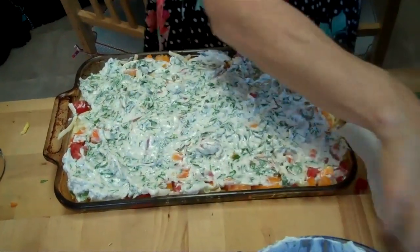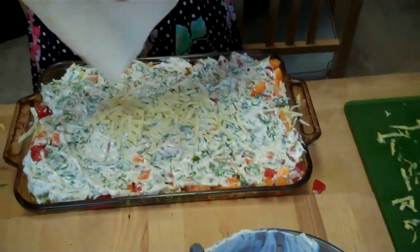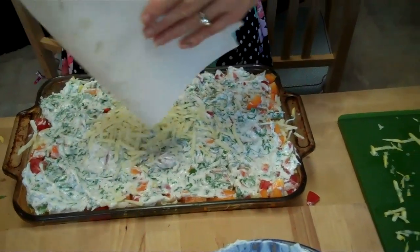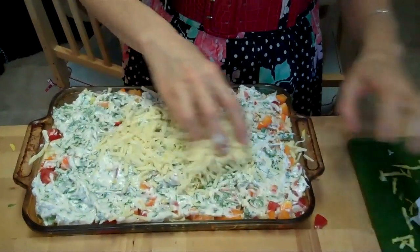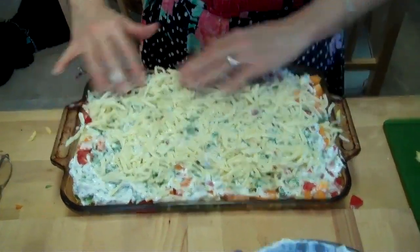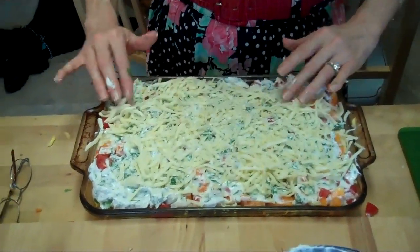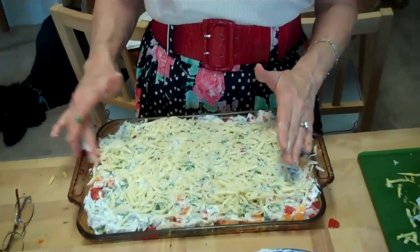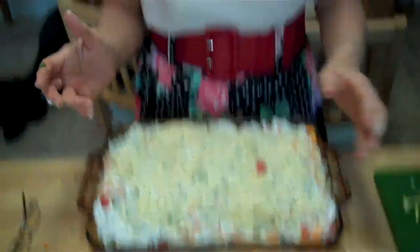Now we'll just sprinkle it with cheese on top. Doesn't that look yum? So what I'm going to do is bake it at 350 for about 30 to 45 minutes. And then I'll show you what it looks like when I bring it out.